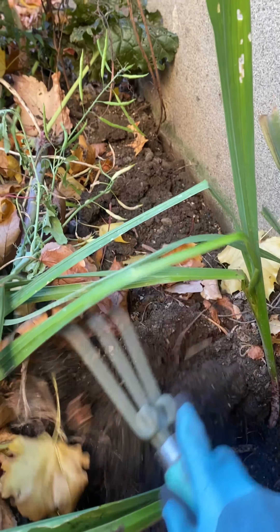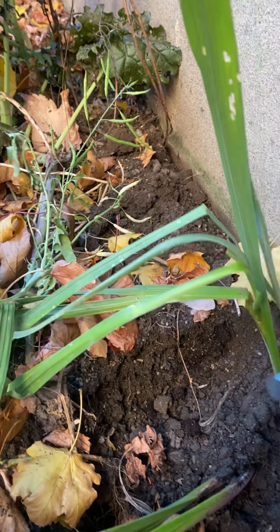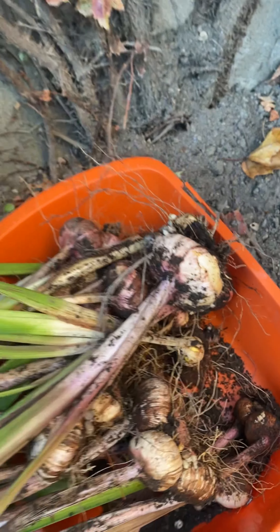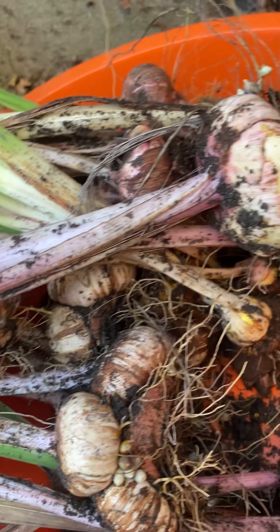Once you loosen it up, it should come up. Now, I wish there was a way for me to tell what colors they were, but at this point I cannot. I wish I marked them. Over here are the remaining ones that I had dug up earlier. There are beautiful, healthy corms.